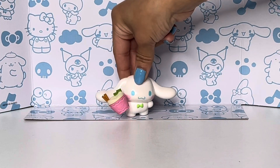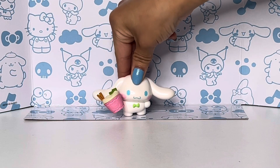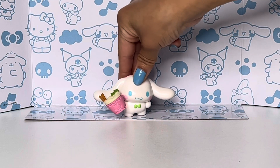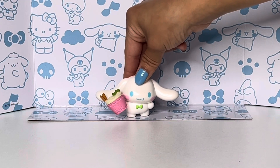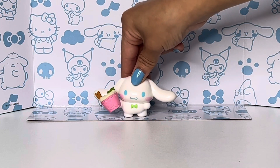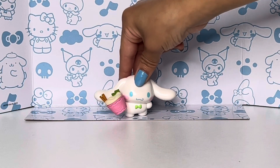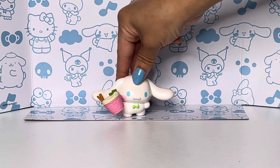Yesterday I went to Walmart and they had them — I got one and I'm really excited. They were at Walmart and she also launched them pretty recently at Target. You should also subscribe to her channel; she does a lot of really fun and artsy type stuff.